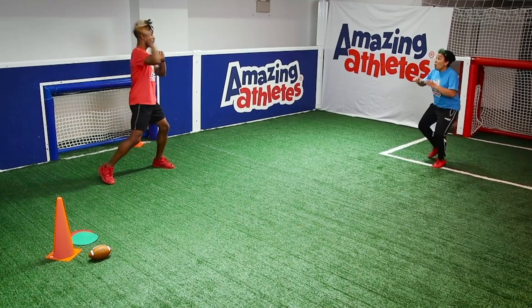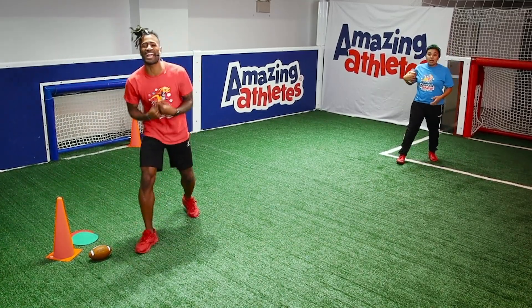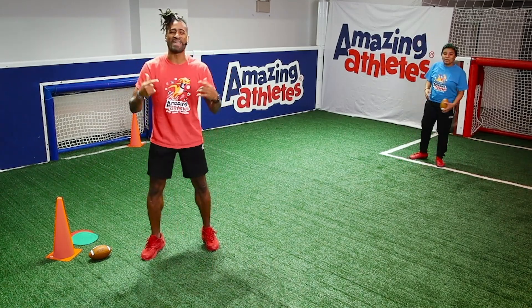Hot, hot, hot! Nice catch! Hey guys, how you doing? You caught us out here enjoying more backyard games, amazing athlete style.